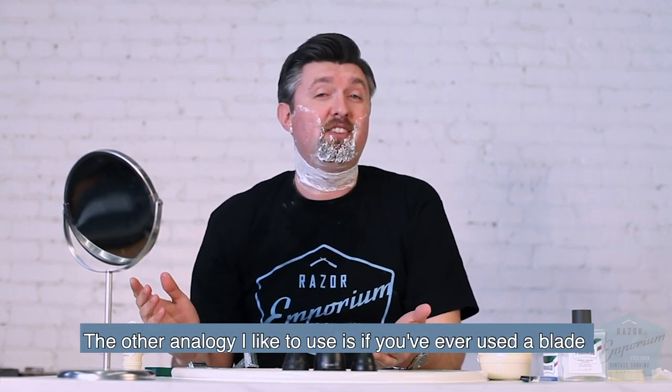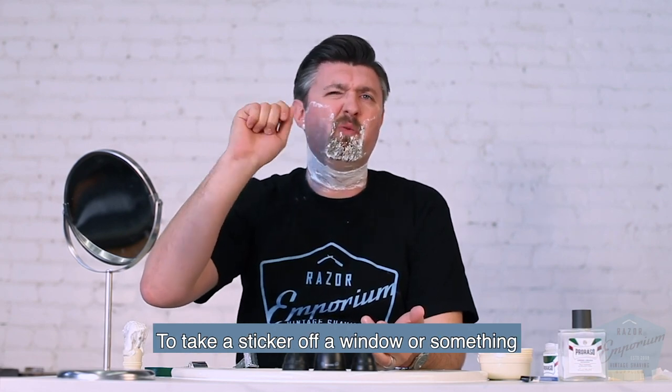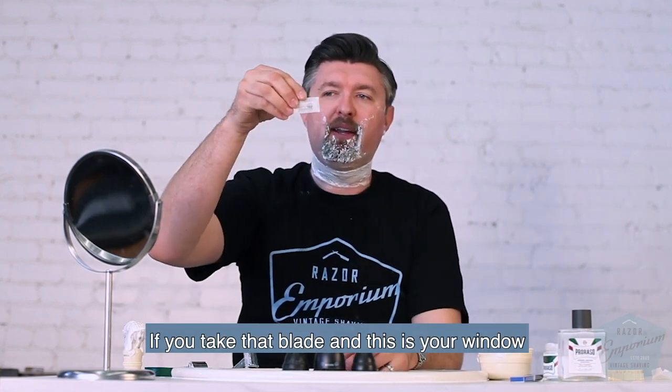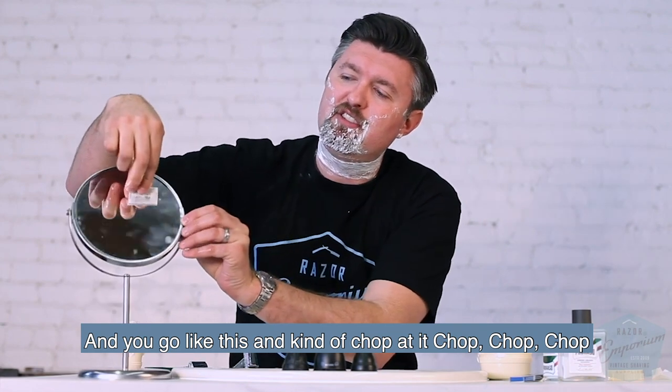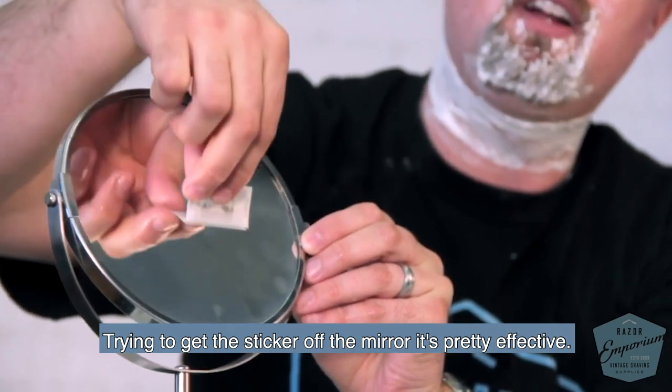Another analogy I like to use: if you've ever used a blade to take a sticker off a window or something — if you just take that blade, and this is your window, and you just kind of chop at it, trying to get the sticker off the mirror, it's pretty effective.